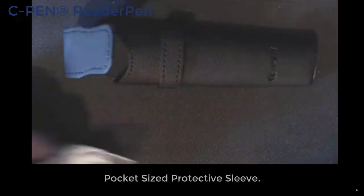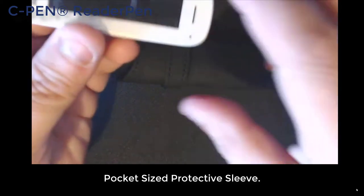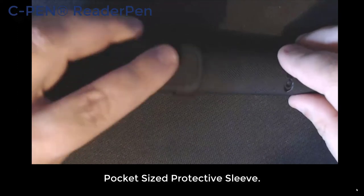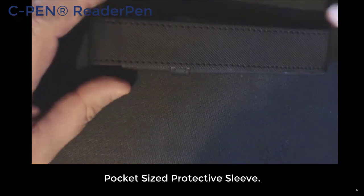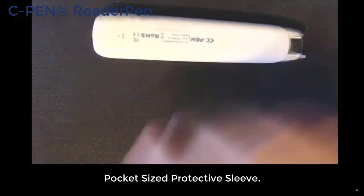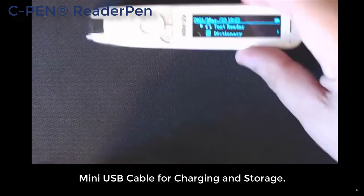It also comes with a case. A quick point on this case: always place it in with the glass on the back, because it's got a solid back so it will protect the glass better for you. There's only one way you can put it in anyway. It also comes with a little mini USB as well.